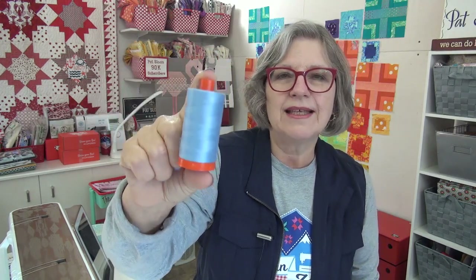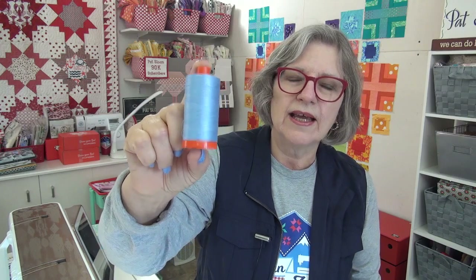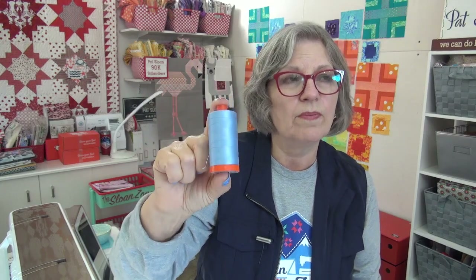A little Q&A. Ben asked about my boxes of Aurifil thread — wondering if they were all 50 weight and do I generally use 50 weight. Yes, I do. The orange spools are the 50 weight thread. I use this for piecing, machine quilting, binding, hand binding, machine applique, and hand applique. They have a little bit thinner weight thread now that you might like for hand applique to try. This is my go-to and what I mostly have.